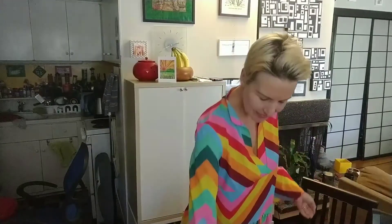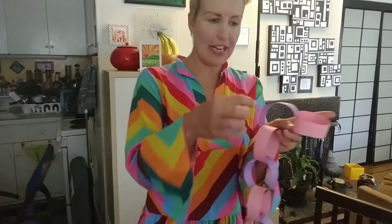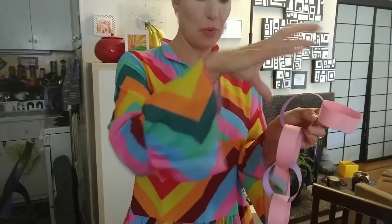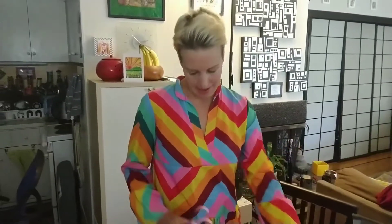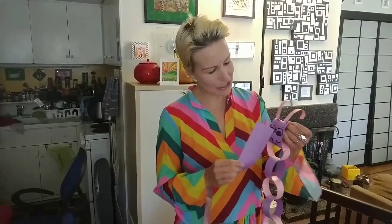After that I began putting them together loop by loop, and I alternated one sideways, one more vertical, with the purple and the pink. Then I cut out a thicker piece for the face and drew the eyes and the mouth.